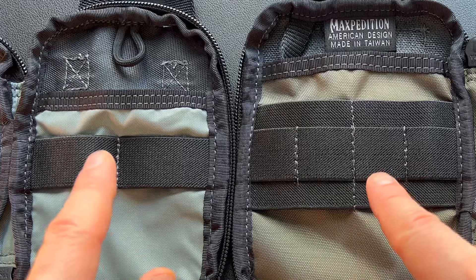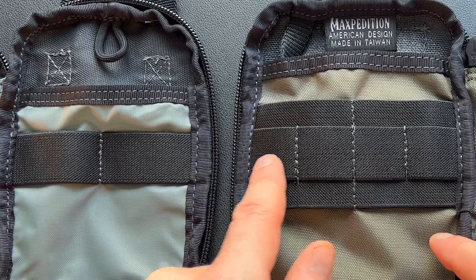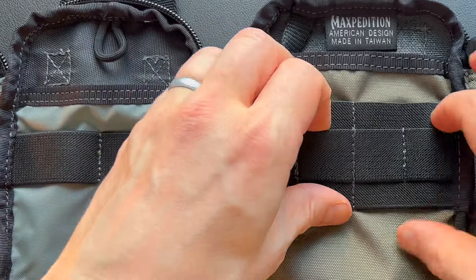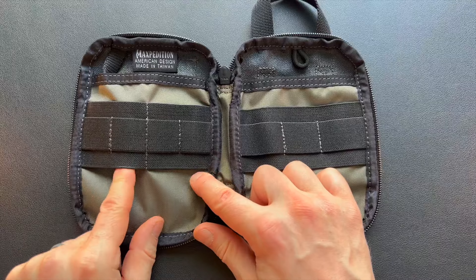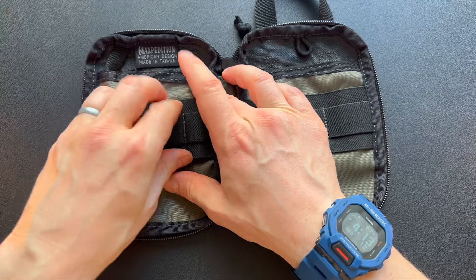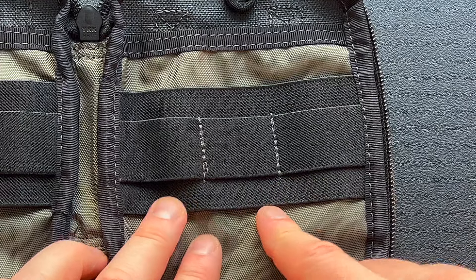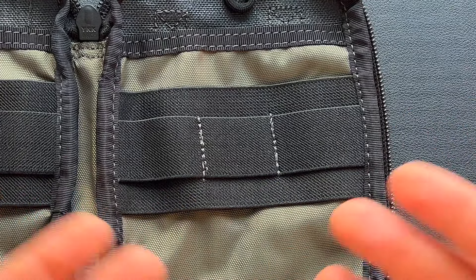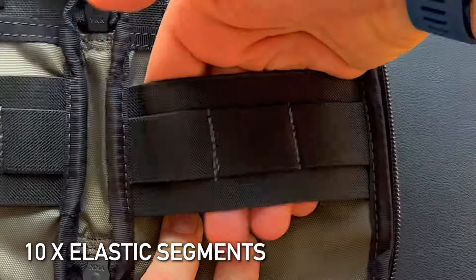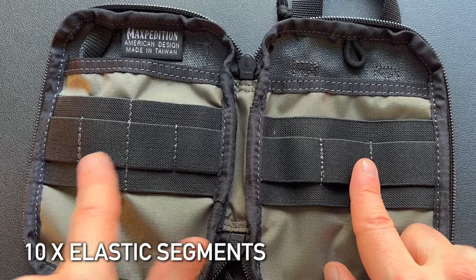The elastic organizers are quite different between the two — probably the most stark difference. The Mini has the small one inch band but also a larger band behind it, making it multi-layer elastic. On the left side you get a total of six divisions: two very large ones at the back and four smaller ones up front. The right side is split into four segments of varying sizes. There's one very large section at the back, then three elastic segments on the right side compared to four on the left.